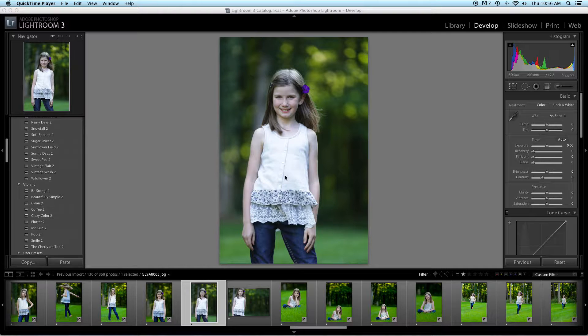This is the original image, and I shot this, I believe, with my 7200 at f/2, and it's like 6:30 at night. So I've already imported the presets, and I'm going to look at the Vibrant collection over here.